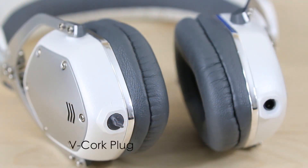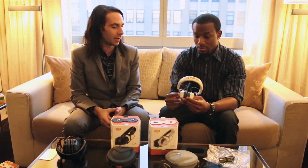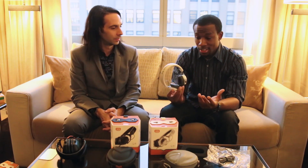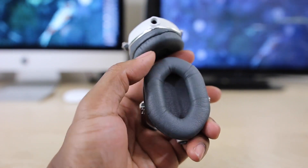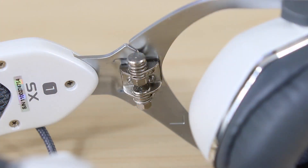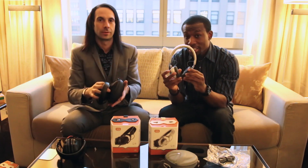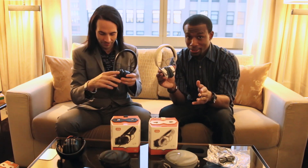We always listen to consumer feedback with each generation of products and always make a better product with everything we've found from the last few years. So we can expect better sound quality and a better fit — this is going to be really interesting to try out. This is the same kind of build quality you can expect: it still feels very tough, very rugged. I don't expect any problems as far as durability goes if these are anything like the M100s I've tried out. I'm also going to have the girlfriend test for these, so definitely stay tuned.